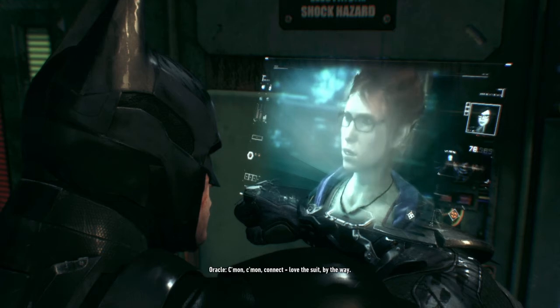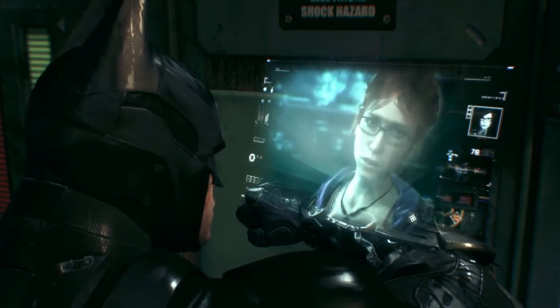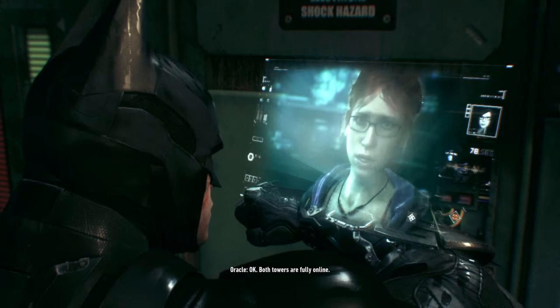Come on, connect. Love the suit, by the way. Okay. Both towers are fully online. Time to find Scarecrow.